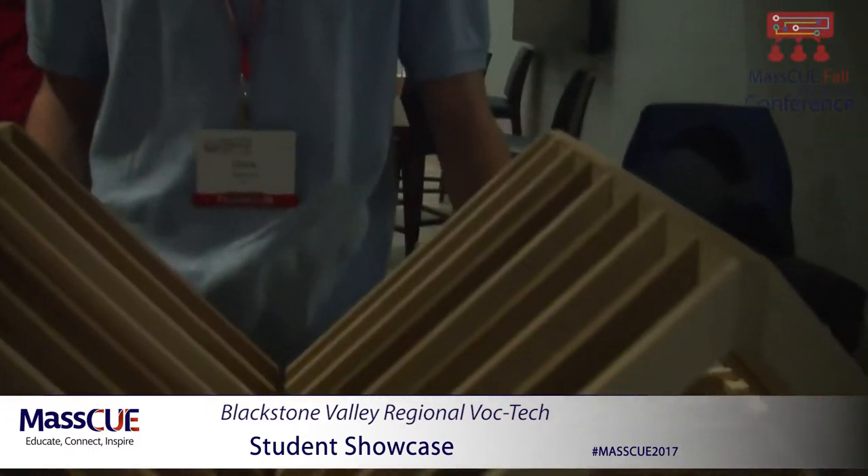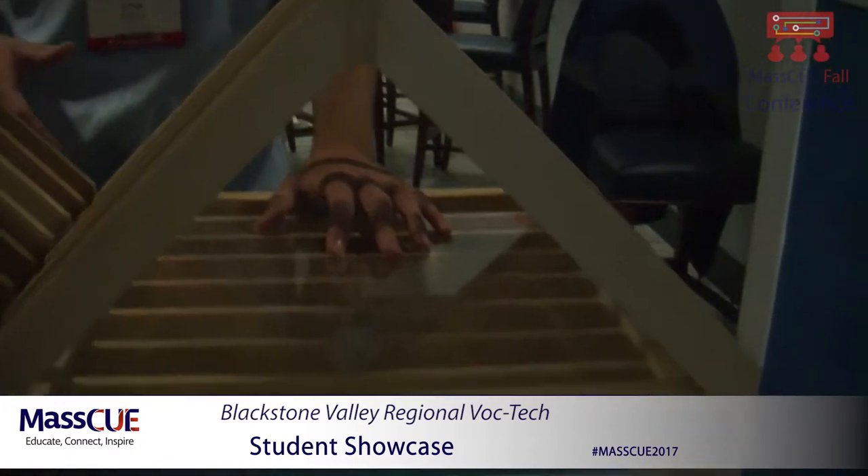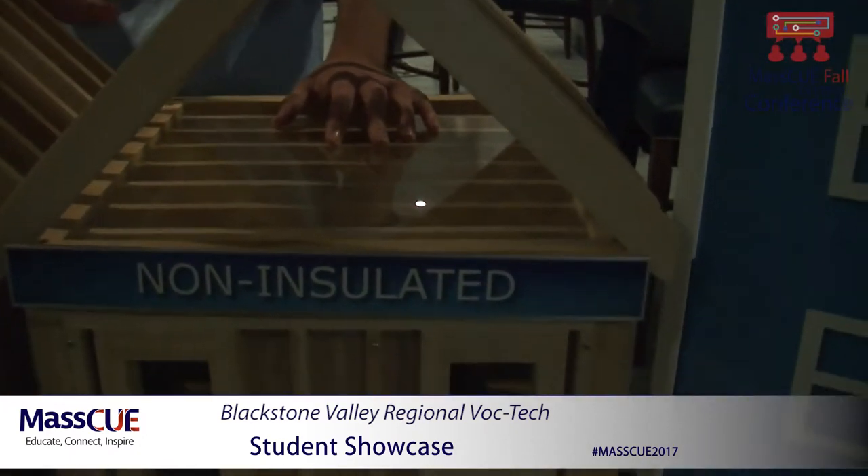Hi, I'm Chris, I'm from Blackstone Valley Tech. I'm Adele from Blackstone Valley Tech. This is showing the effect that insulation has on a home's energy efficiency. The first home here doesn't have any insulation, which means it has a very low R-value, which allows the heat to escape very quickly.